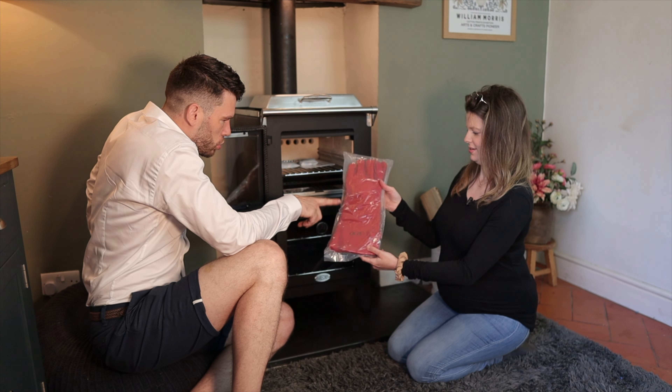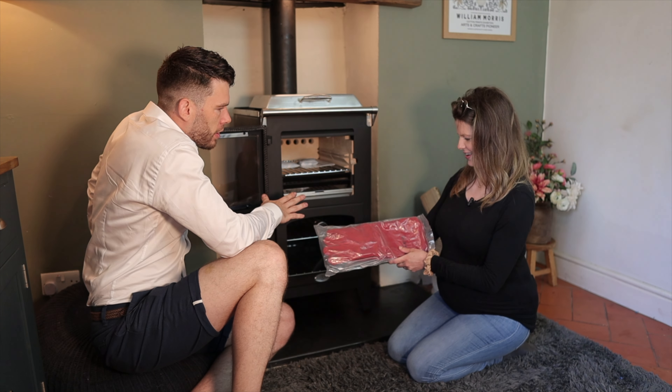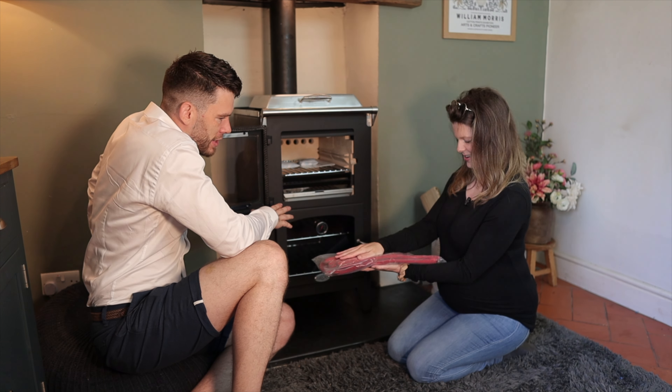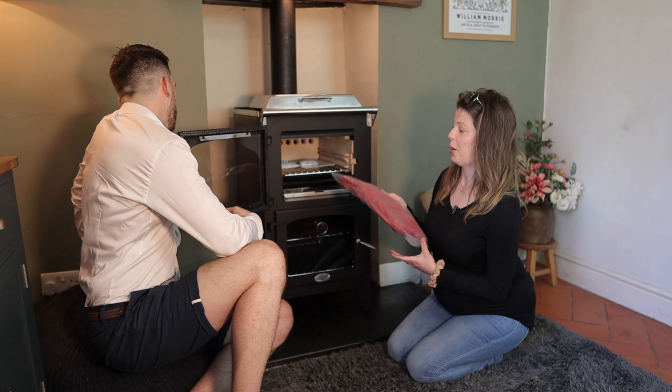Those gloves are huge. They go right up your forearm. Well, I guess that's quite good because it is quite deep.